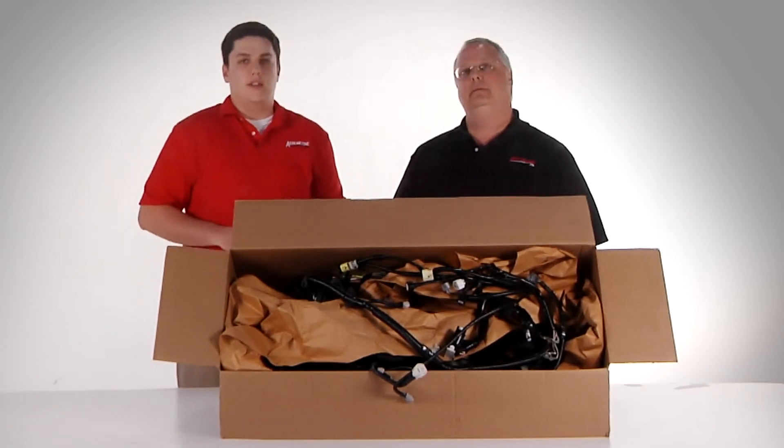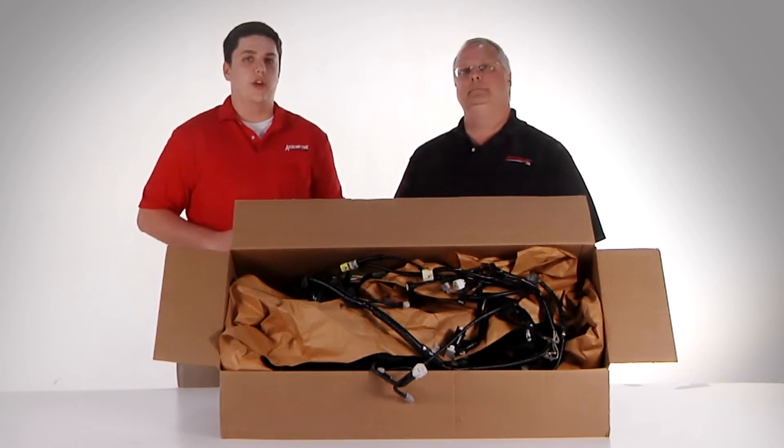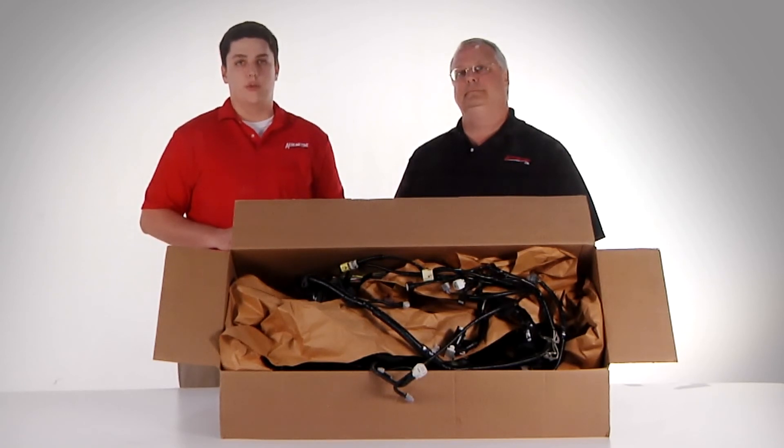Absolutely. In every box that leaves our facility, you'll find two things. First is our 12 and 12 warranty — what does that mean? It means that your customer has the protection of knowing that their reprocessed assembly is guaranteed for 12 months or 12,000 miles. That warranty covers miswiring, corrosion, retention, and pin position. Along with that, you'll also find a copy of our 100% guarantee. This assures that the item shipped to your client has a perfect OEM part number match.